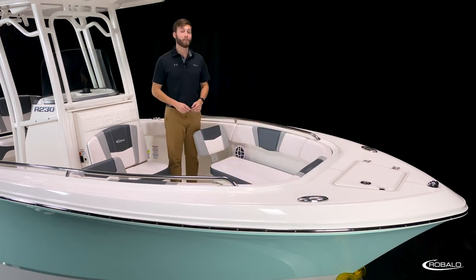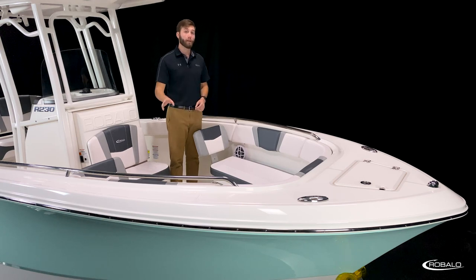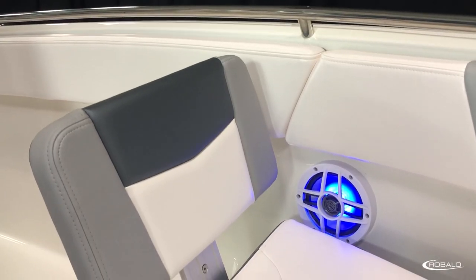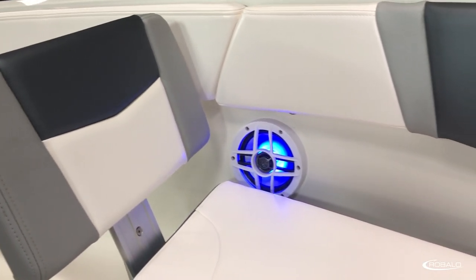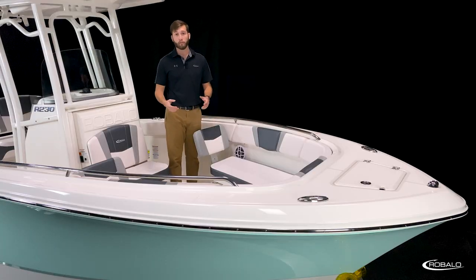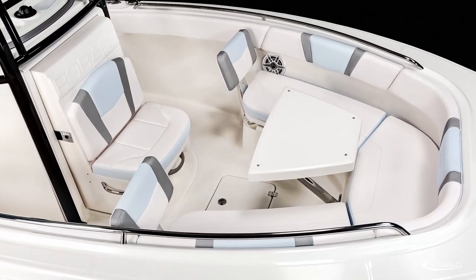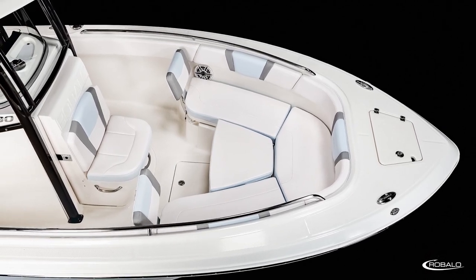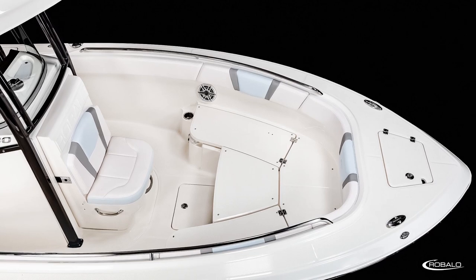The R230 comes outfitted standard with removable bow cushions, a full wrap-around bolster, and one-piece stainless steel grab rails, meaning there's no shortage of comfortable and safe seating. You can add the optional removable bow backrest and you're ready to lounge out. Take all the cushions out and you're ready to fish. You can also opt for a bow table that doubles as a filler panel for a large sun pad or a bow casting platform.